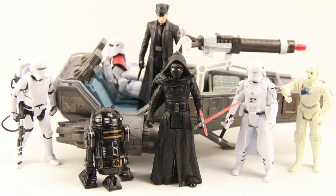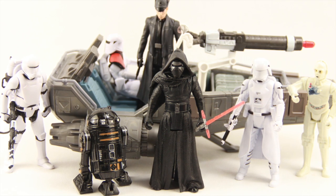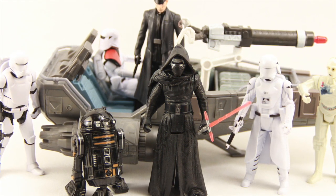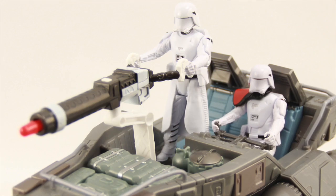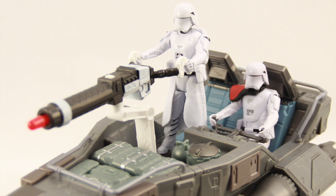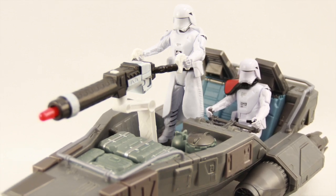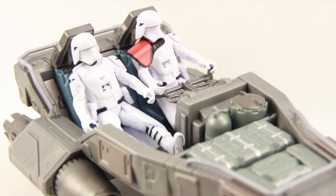We'll have a full gallery of images of the vehicle and figures up at JediInsider.com — there's a link in the description below. The vehicle as well as the two figures are out on shelves now. The vehicle I don't think you'll have any problem finding — I've seen it pretty much everywhere that sells Star Wars: The Force Awakens stuff. The figures are more newly released, so you may have a little bit harder time finding them right now, but they are out there. We'll have the full image gallery up at JediInsider.com. Leave a comment, let us know what you think, and please follow me on Facebook and Twitter — links in the description below. Until next time, I'll catch you later.